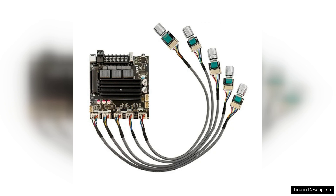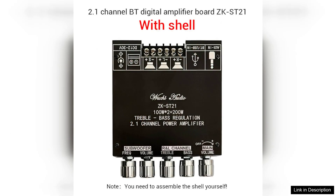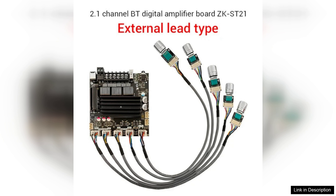Installation is a breeze, thanks to its compact design and straightforward wiring connections. The TPA3221 chipset is a standout feature, providing high-quality sound reproduction while ensuring energy efficiency. This makes the ZK-ST21 not just powerful, but also a sustainable choice for those conscious of energy consumption.